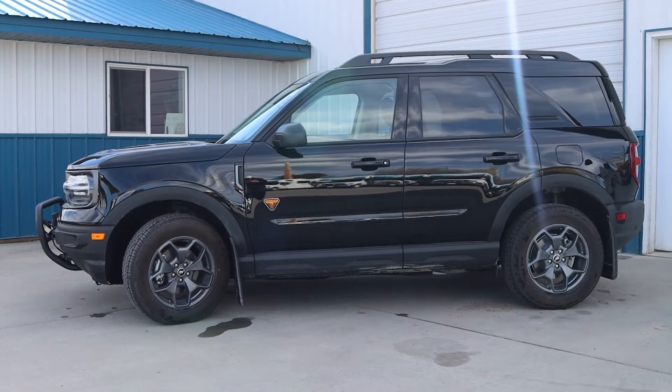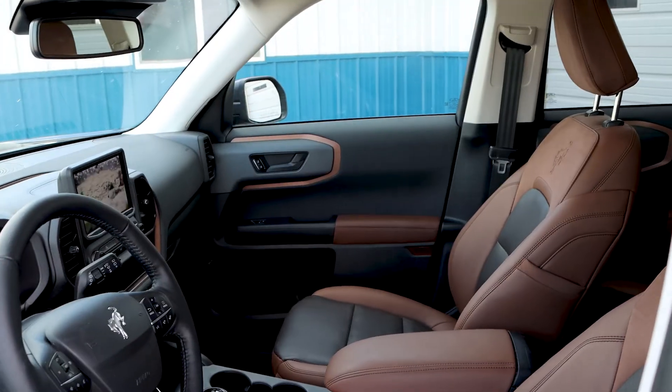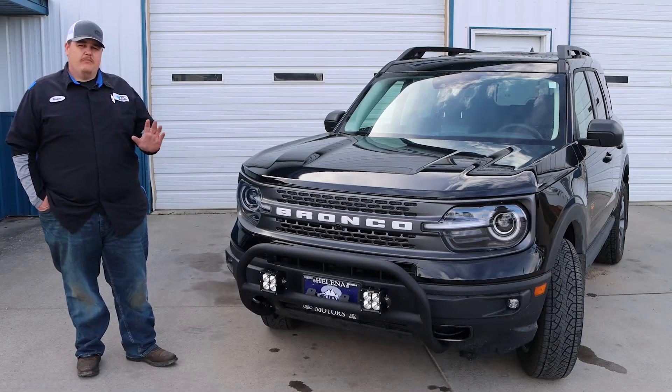Hey guys, Russ here back at Mike's Off-Road. Today we're talking a little bit about the versatility of what we can do. We're actually working on a brand new Ford Bronco Sport — this is the Badlands Edition. If you notice, it's got all the black accents — very, very cool vehicle. We're going to talk today a little bit about what we're accessorizing this with.